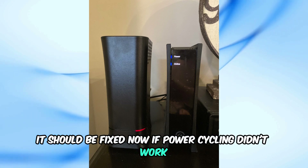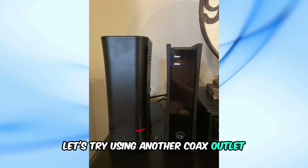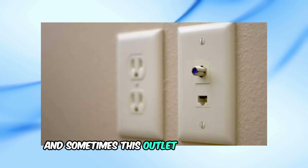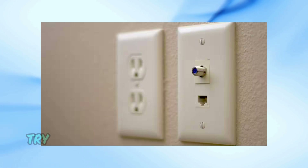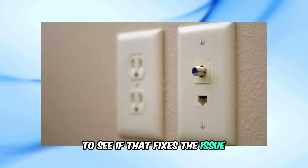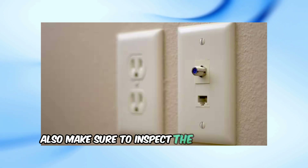If power cycling didn't work, let's try using another coax outlet. Your modem is connected to a coax outlet on the wall, and sometimes this outlet can malfunction or the cable can get damaged. Try connecting the modem to another coax wall outlet to see if that fixes the issue. Also, make sure to inspect the cable for any damages.